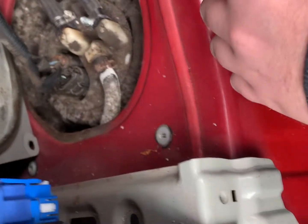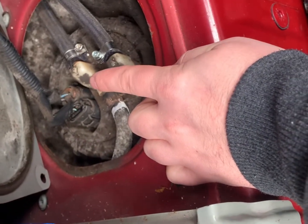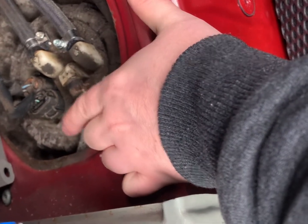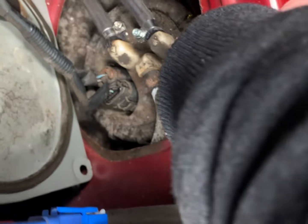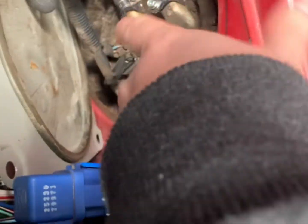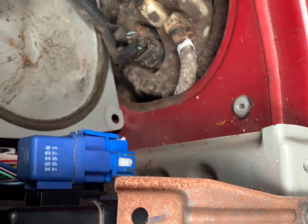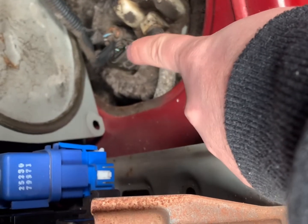Next, disconnect the fuel line, return line, and breather line, then move them out of the way. From doing some reading, you have to use the method of getting off that black ring — which is like a giant screw for your pump — and once you've got that undone we'll be able to have a look at what's going on. I'll check the wires in the connectors as well because one of them is the sender plug.